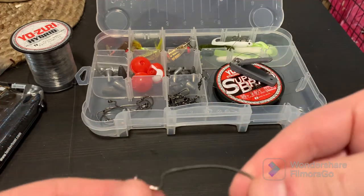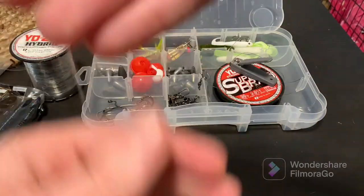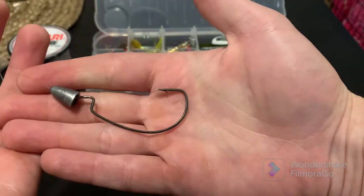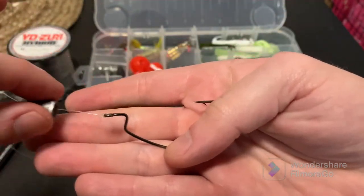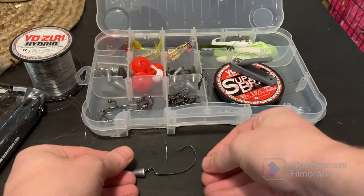And now we've got our hook and our weight set on — it'll sit just like that. The weight obviously slides, there's nothing attaching it. And that hook's going to sit just like that.